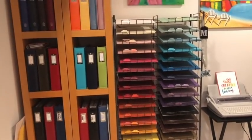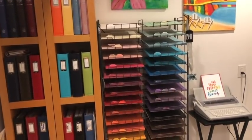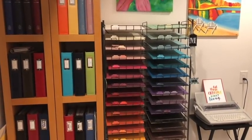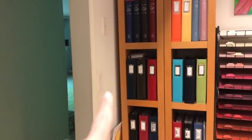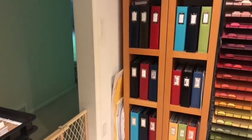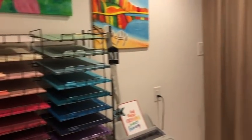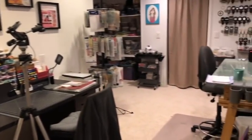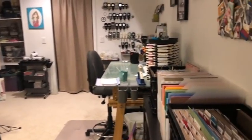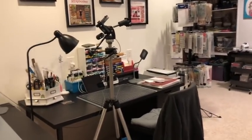Hello everyone, it's Melissa and today I thought I would share an updated craft room tour. I'm probably gonna put this into two parts, so let's get started. I'm gonna do a once-over of the room. Here's where you come into my room — I don't have a door, I currently have a baby gate because of the puppy.